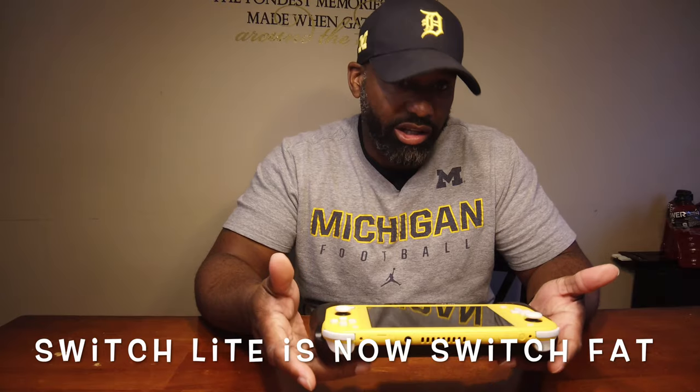If you've got a Switch Lite and you're buying this power bank grip, understand it's going to take your Switch Lite and make it not light anymore — it'll be a Switch Fat. It's a heavy unit. It doesn't feel like that premium lightweight feel you get when you first pick up the Switch Lite. On the OG Switch, it feels like you're doing weight curls.